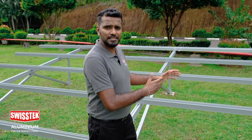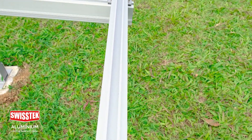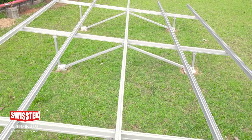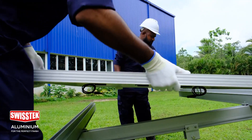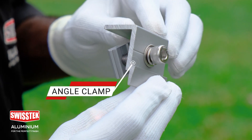In the landscape method, after installing the landscape purling, this is how it looks. Now we can fix the solar panels on the edge using the angle clamp.